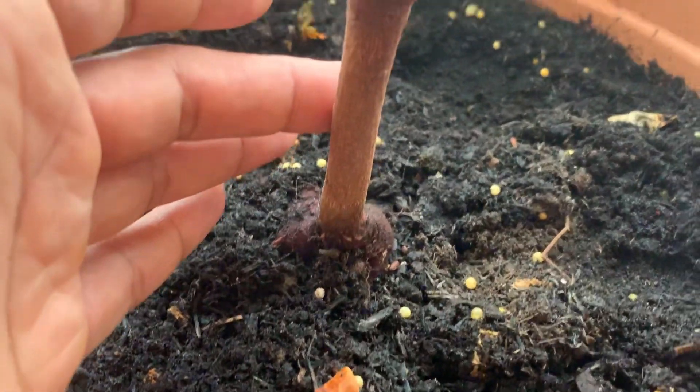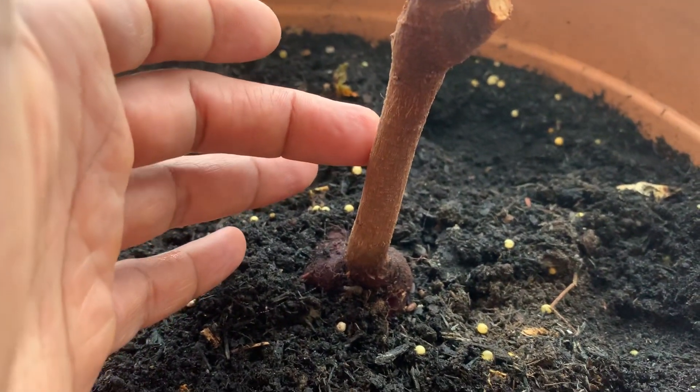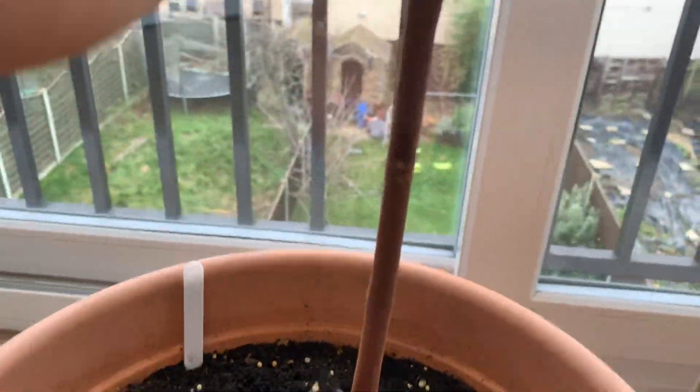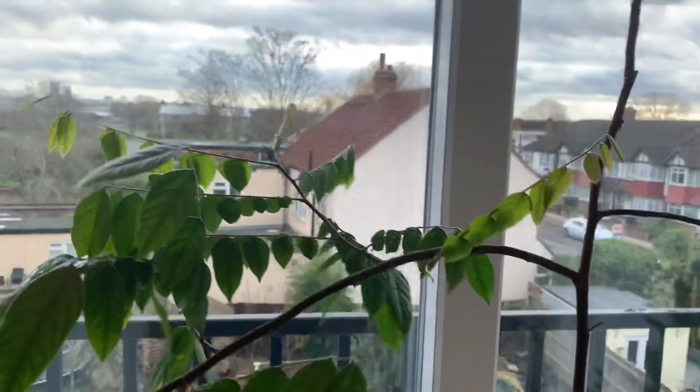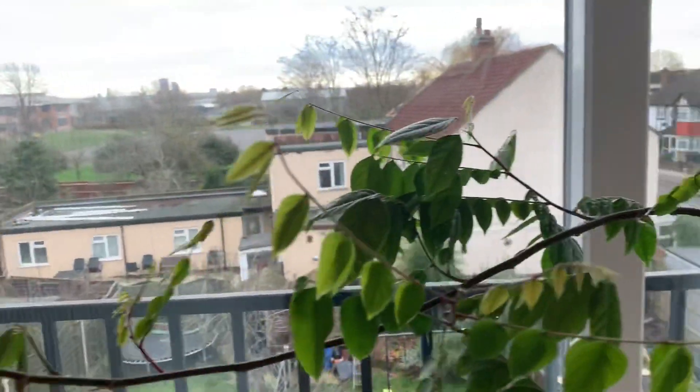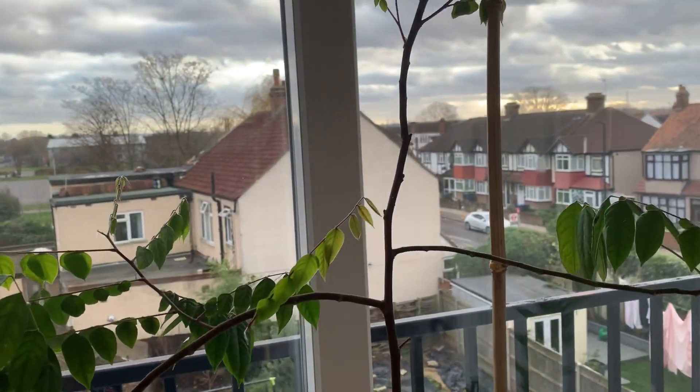That's the thickness of it at the bottom. I'm pretty happy with this tree. I got it about three years ago.